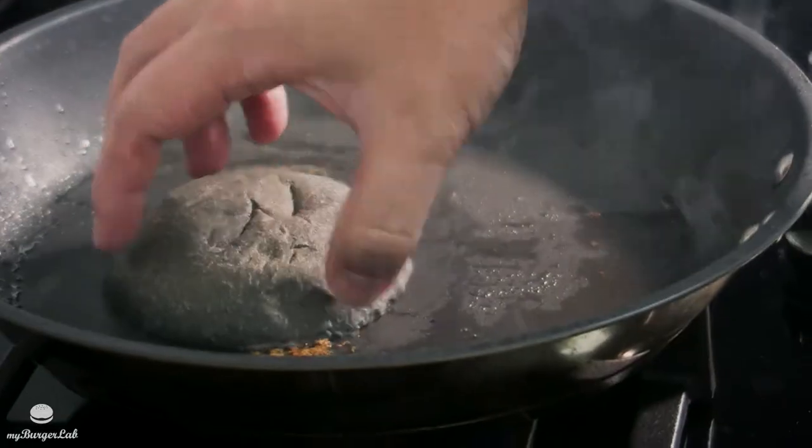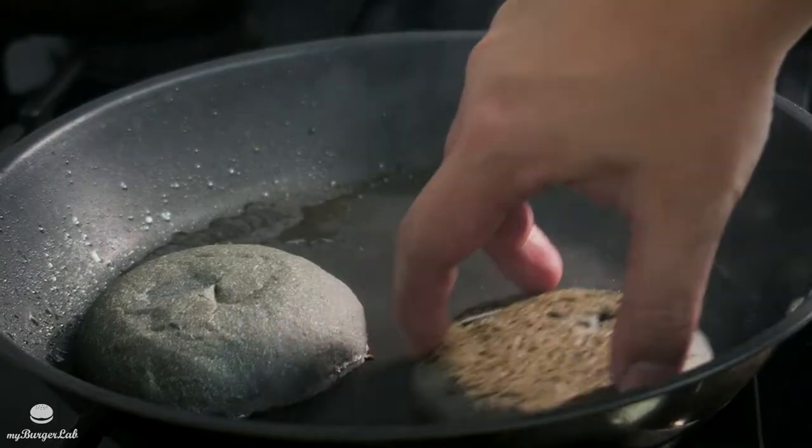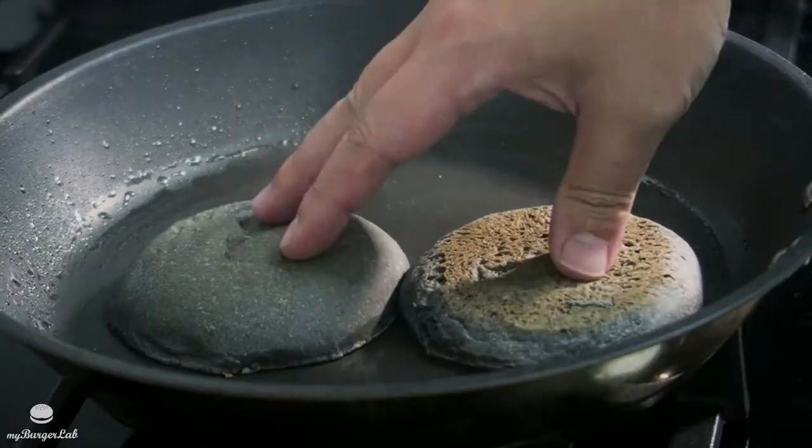Don't let the fat go to waste — use it to toast your bun. Use the bun to absorb all the fat so the flavor is kept within the burger, and just let it toast.